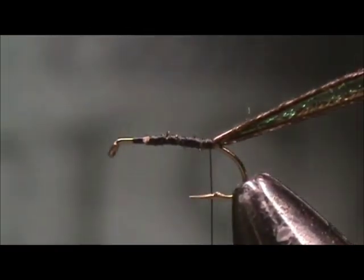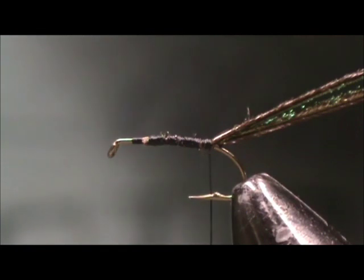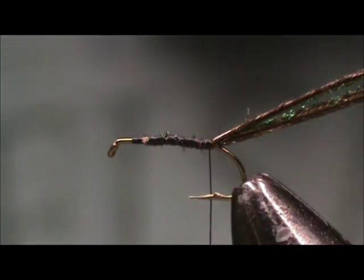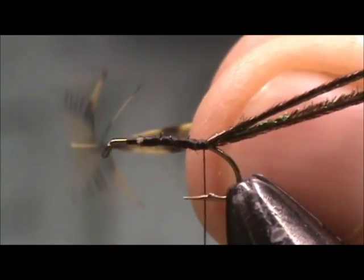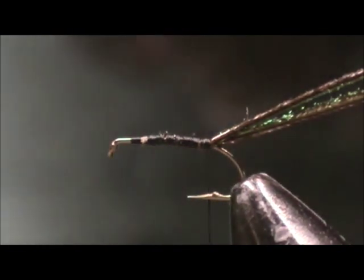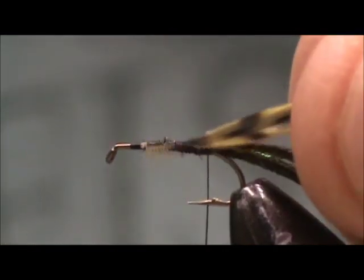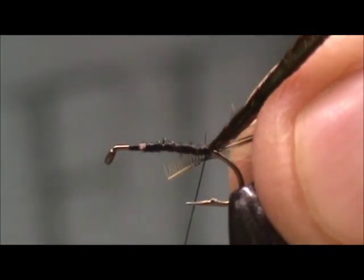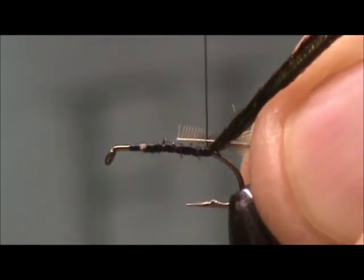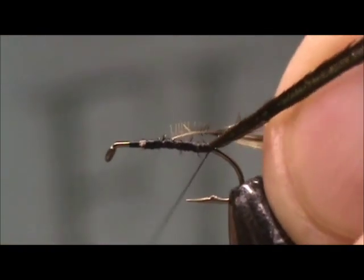I tie these with regular undyed grizzly hackle, and I tie them with olive dyed grizzly hackle — both work very well. So I'm going to take the hackle, stand it up at 90 degrees, and give it the GI cut. That's what it looks like. Now I'm going to tie it on my side with the concave side away from me.